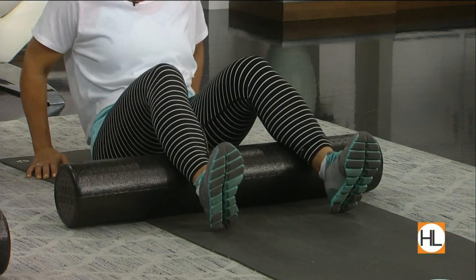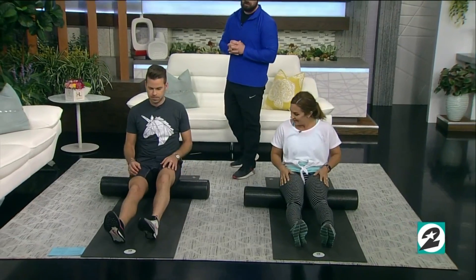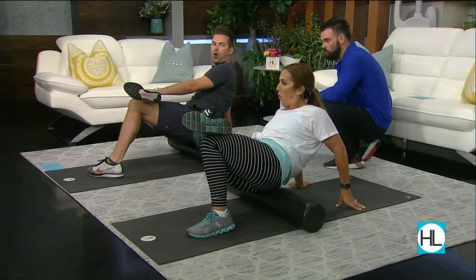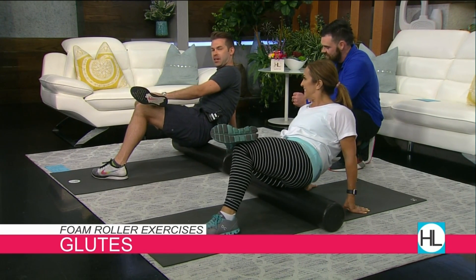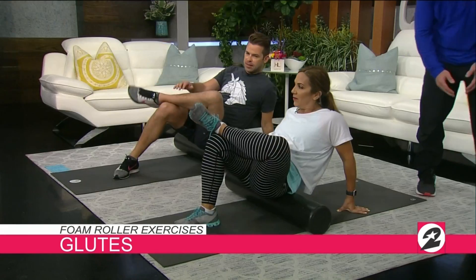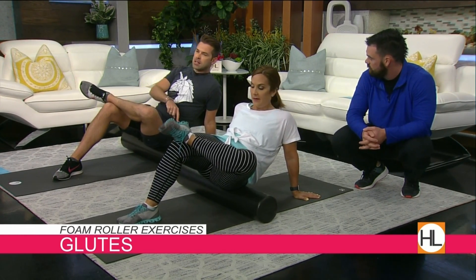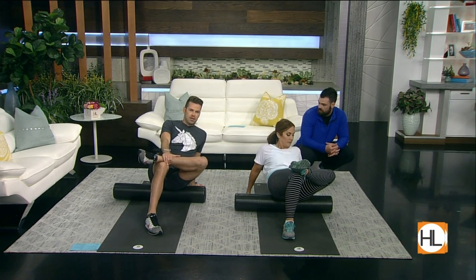Next we're going to go to our glutes — hop those butt cheeks right up on that foam roller. We'll start on that right glute. Take your right ankle and put it over your left knee. Now tilt your hips towards your right so you're facing a little bit to the right, and then slowly foam roll that glute. By elevating that ankle like that, we're actually getting a deep muscle called your piriformis — that's what you're feeling right now. Do one to two sets, up to one minute. Focus on your breathing, because if you're tensing up you can't relax to get through that fascial tissue. This is also an important muscle group because there are so many connector muscles in your glutes, and they commonly become overactive, which is why we need to do this to protect them and your low back.